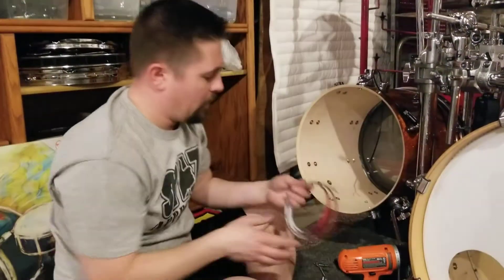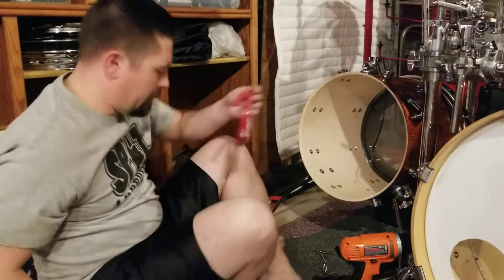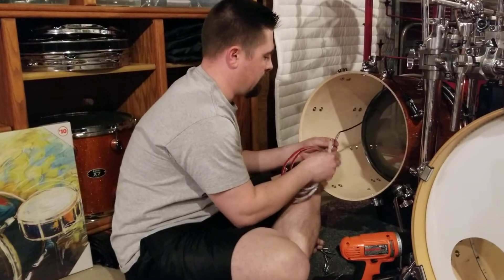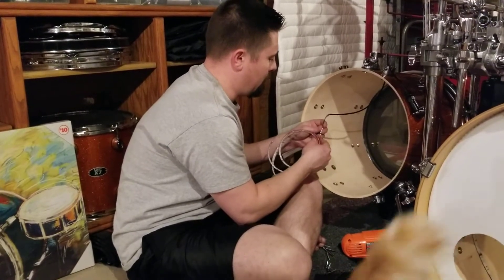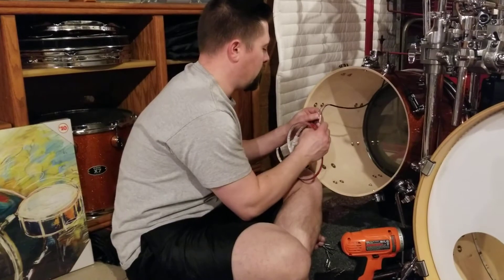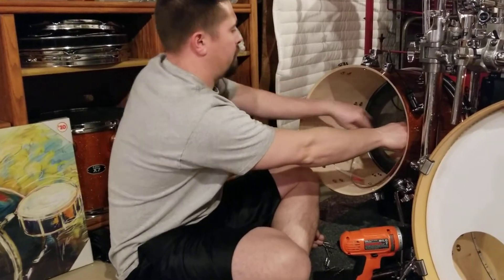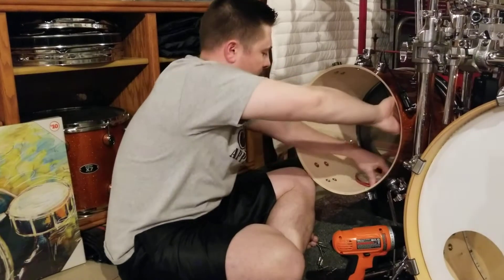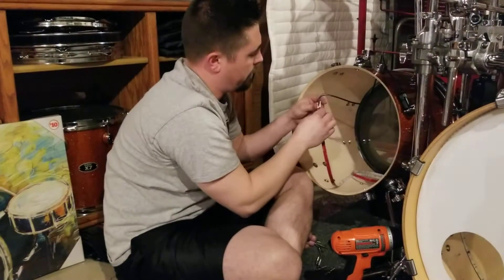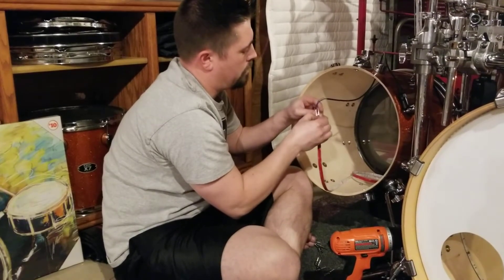The LEDs all come with 3M adhesive on the back, so it's nice and easy to install. I'm going to take the cable and connect it in and make the decision on where to put it. I'm going to run it closer to the front like all the rest of the ones I've done, that way it gets more light in the front.